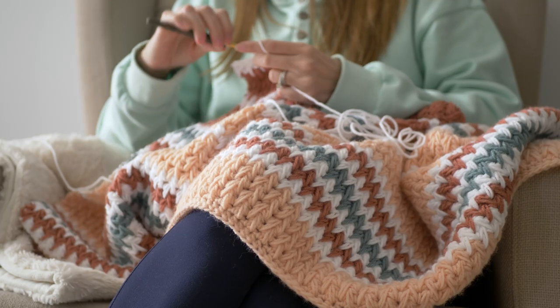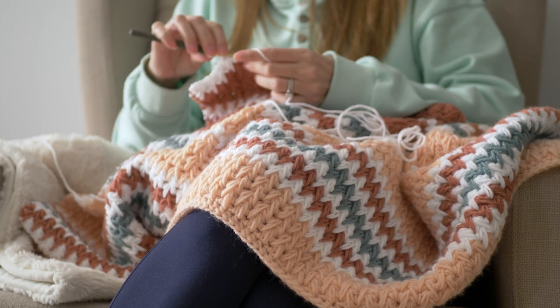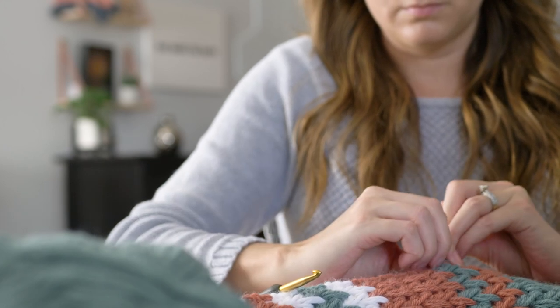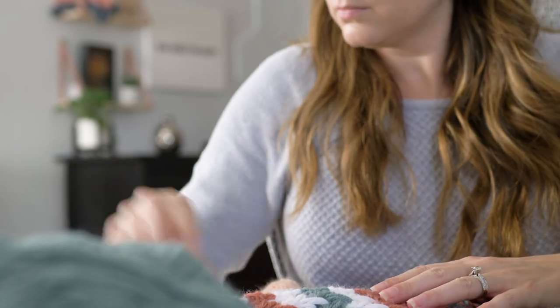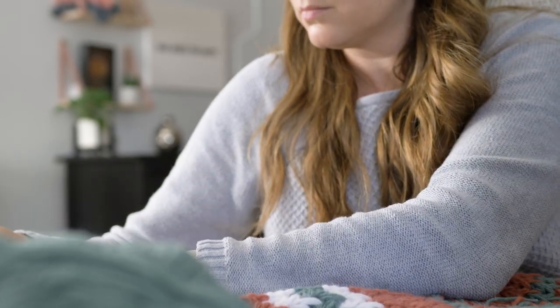Before you ask — it can definitely be done. I spent about 10 days of dedicated work to finish this blanket. That wasn't working 12 hours a day or anything, but I was spending several hours each of those 10 days to finish it.